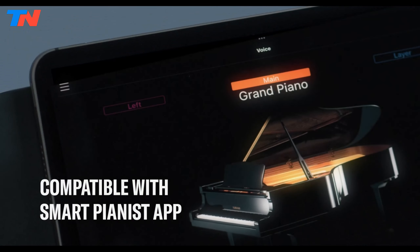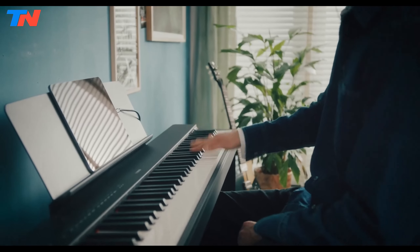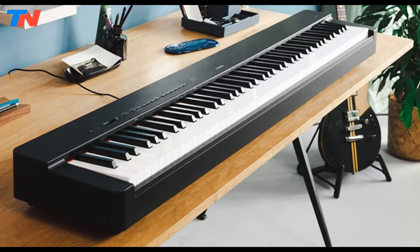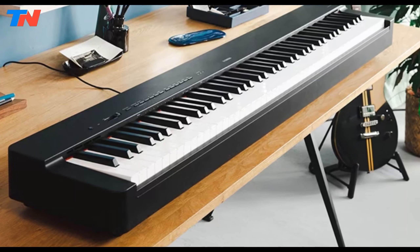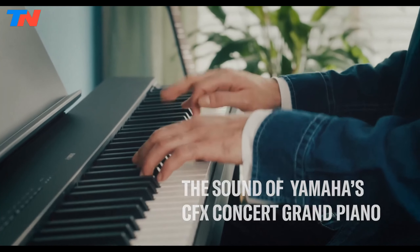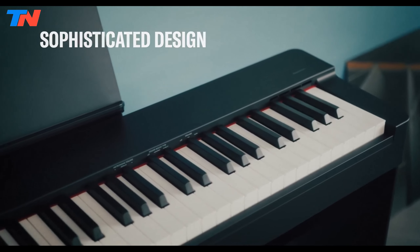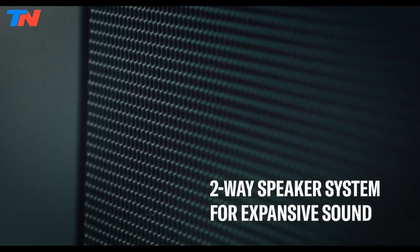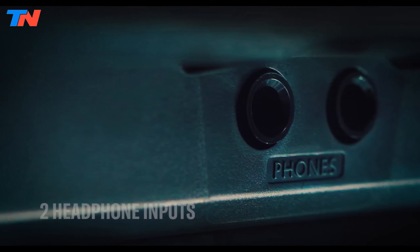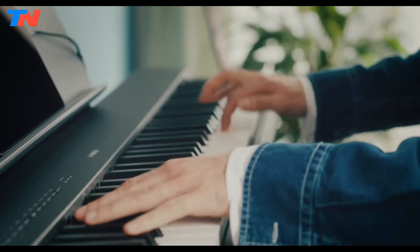For enhanced functionality, the Smart Pianist app complements the P225, offering expanded control and access to features beyond the instrument's standalone capabilities. Compared to its predecessor, the P225 boasts a sleeker, more modern design with a compact graded hammer compact keyboard mechanism. It features virtual resonance modeling light for lifelike piano effects, Yamaha CFX sound generation technology, and 192-note polyphony for expressive playing. Additional features include a sound boost function for enhanced sound projection, a two-way speaker system for precise audio, and various connectivity options like USB to host, headphone jacks, and sustained pedal inputs.